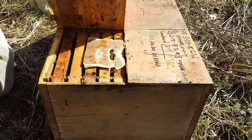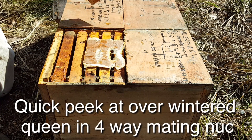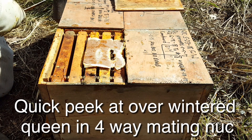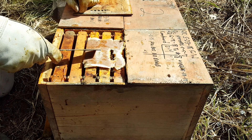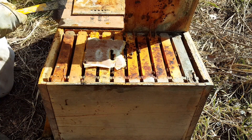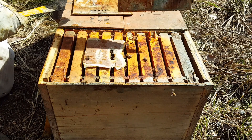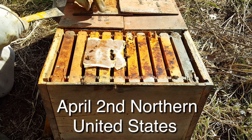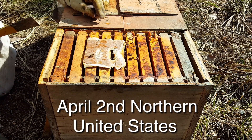We want to get in here and check the cluster today. It's warm enough — it's almost 70. The only thing I did to this since winter was put this pollen patty on in the last video because they needed some food, but it was way too cold to put any syrup on. But now it's time — we can put some syrup on. And we're going to check the cluster out a little bit here.